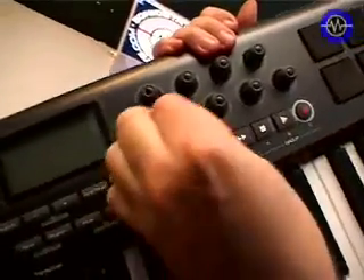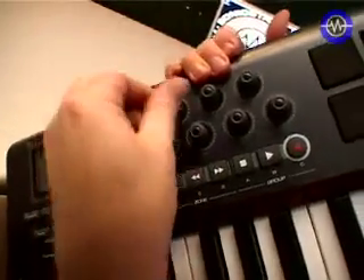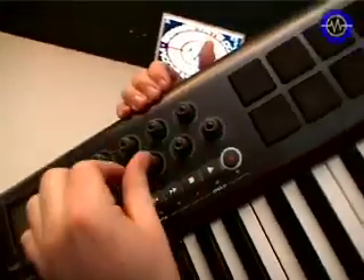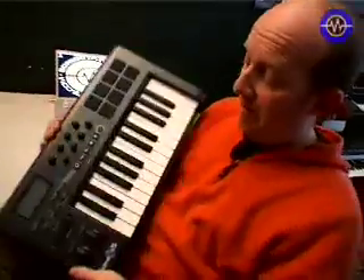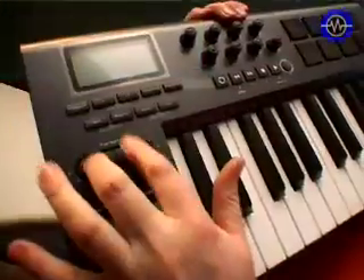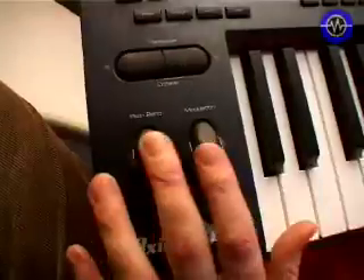The thing about these knobs is they are continuous, so there is no stop point — you can just pick up your parameter changes where you leave off. There's also transport control, various programming options, a nice big LCD with a bit more information, and a great big octave transpose for quick switching, plus a nice accessible pitch bend and mod wheel.